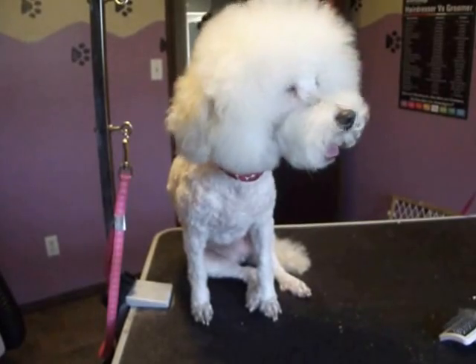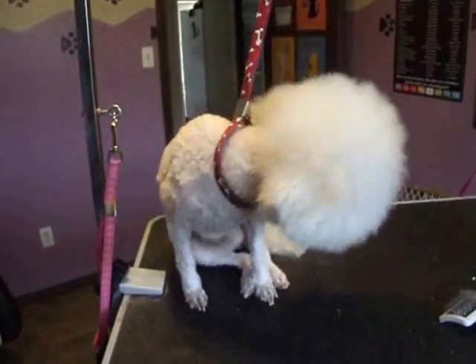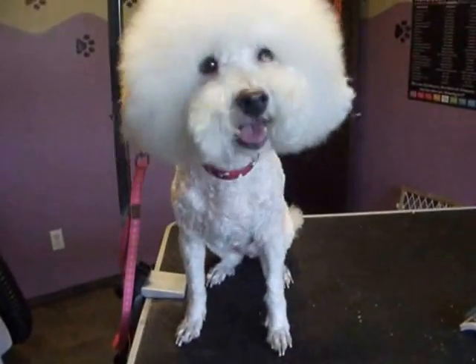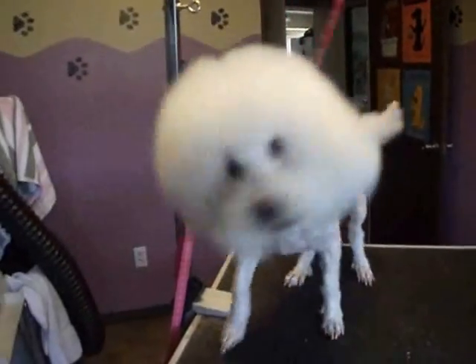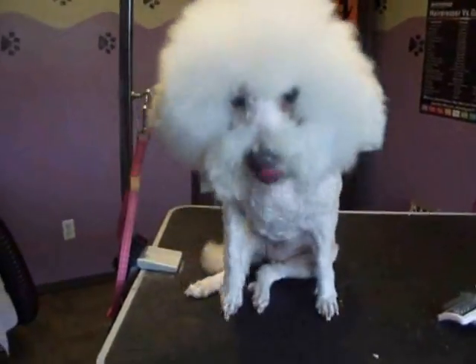Hi everybody. I wanted to do an Asian style video today, but Mr. Rusty Cannon was really matted, so we had to take his entire body down. So I think I will just show you his face. I'm going to try and still leave it in a shorter, same style, but shorter.